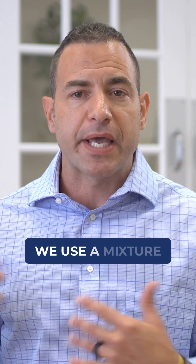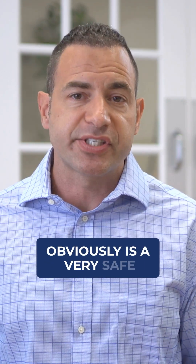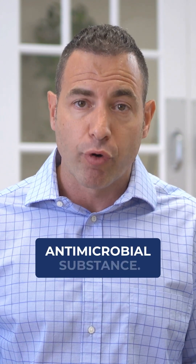In our office, we use a mixture of hydrogen peroxide. Hydrogen peroxide is a very safe cleaning tool to use. Some clinics also like to use ozone, which is a very strong, powerful, and safe antimicrobial substance.